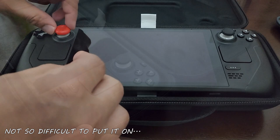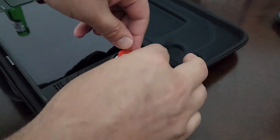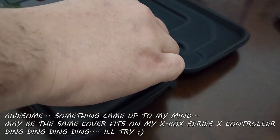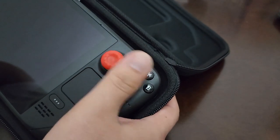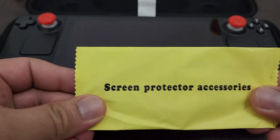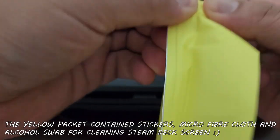It says premium quality and it's not very difficult to put on — it just takes a little bit of stretching. I think these caps also fit on my Xbox controller, so I'll use one of those pairs for it. Now on to the screen protector accessories.